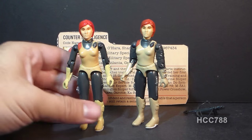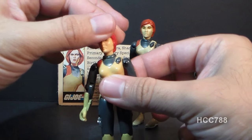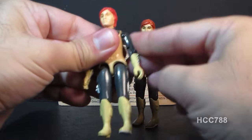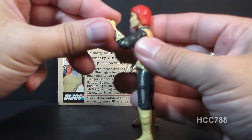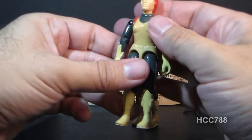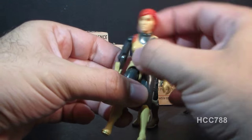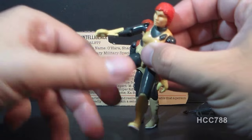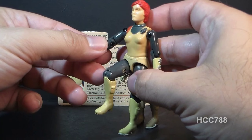Now let's look at articulation. The 1982 Scarlett had the typical articulation for figures of that year, meaning she could turn her head from left to right, she could lift her arm up at the shoulder, and she could swivel her arm at the shoulder all the way around. She had a hinge at the elbow, meaning she could move at the elbow about 90 degrees. The figure was held together with a rubber O-ring that looped around the inside — it allowed her to move at the torso a little bit. She could move her legs apart about so far, and she could move her legs at the hip about 90 degrees, and she could bend at the knee about 90 degrees.